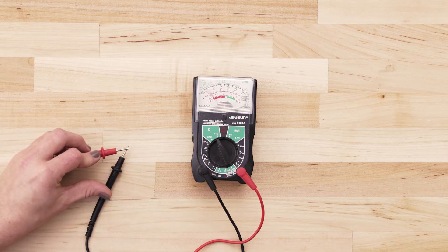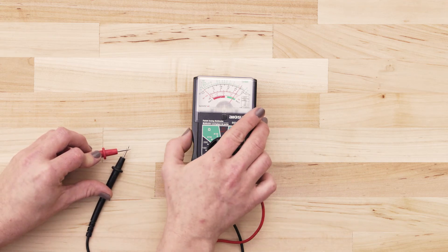Next, touch the probes together and adjust the needle until it's calibrated at zero.